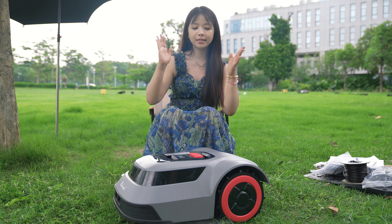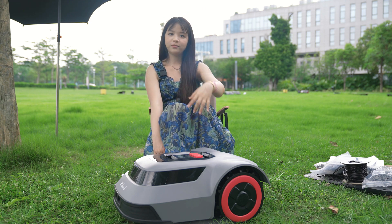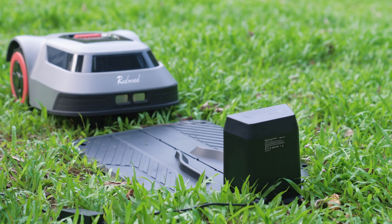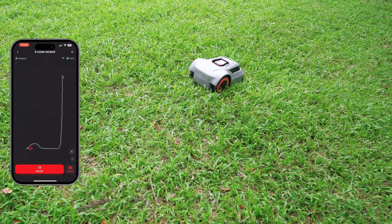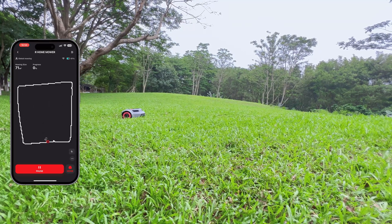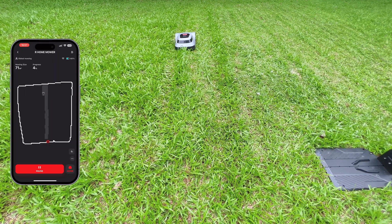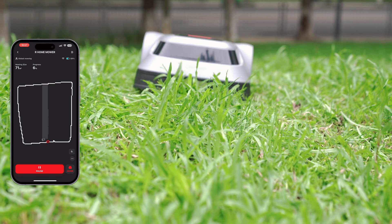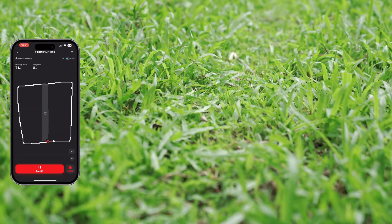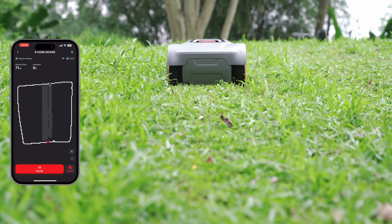OK, everything is ready — now it's time for the RedRode MGC500 to perform. Let's start it, go! On the first use, the app will guide you to build an accurate map by having the MGC500 trace the boundary wire once, using CTOF technology to create a precise lawn map that you can view in the app. With the accurate map and position information, the MGC500 can plan an efficient bow-tie-shaped mowing path, taking full advantage of its 20cm wide cutting width to achieve an efficiency of 100 square meters per hour — over three times faster than regular mowers. You can see its mowing path and location updated in real-time on the app.